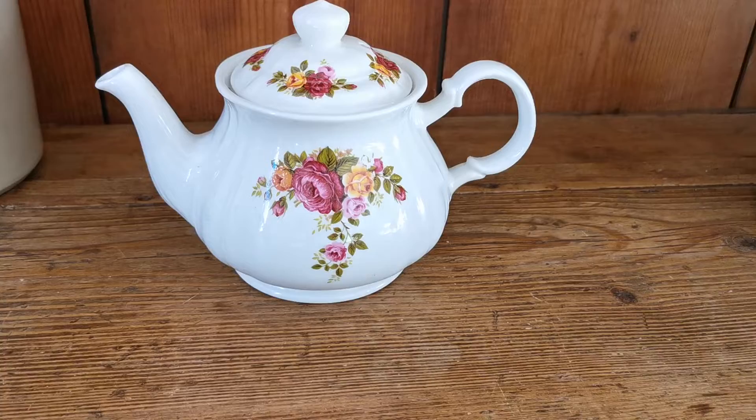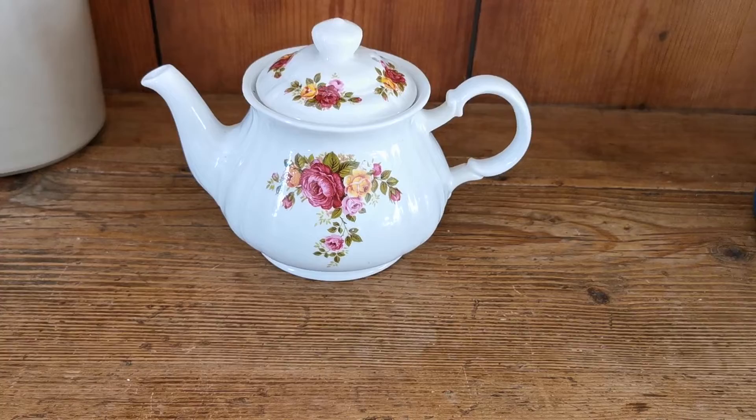Welcome to Vintage Farmhouse Antiques. This video is going to run you over the listing that we've got for a very pretty Sadler teapot.